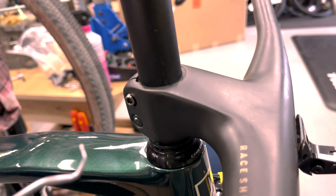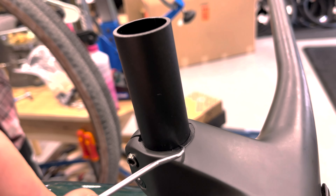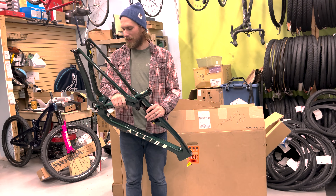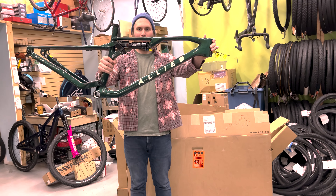I'm just going to mark the steer tube and get it in the vise to cut it. So this is a really exciting build.